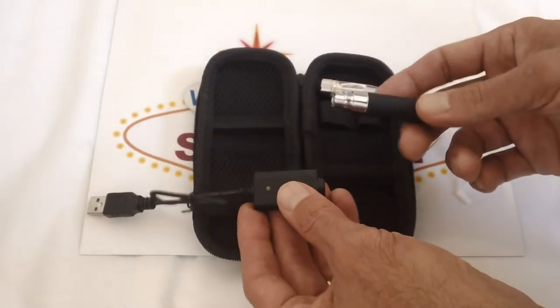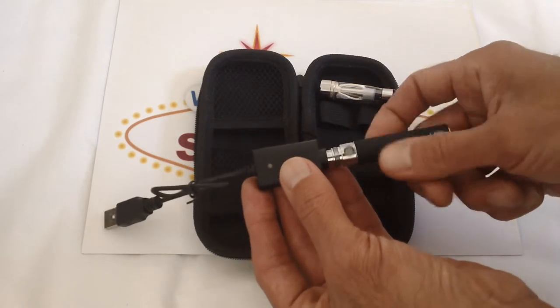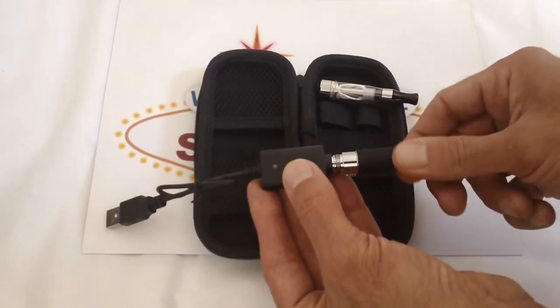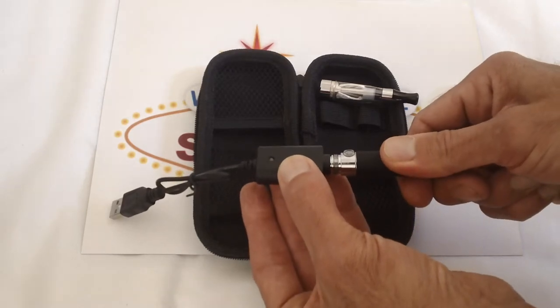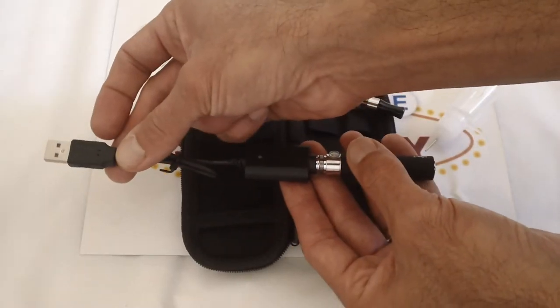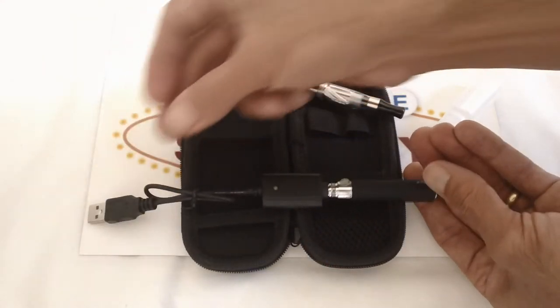So what you want to do when you first get it: take your battery and it simply just screws on. Get it snug, make sure there's contact, and plug the other end into your computer or USB wall outlet charger, and you are ready to go.